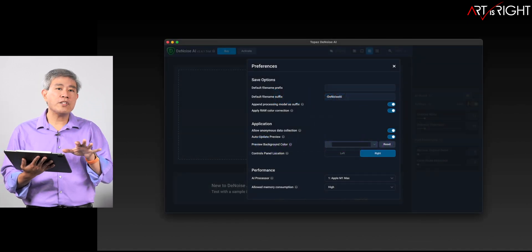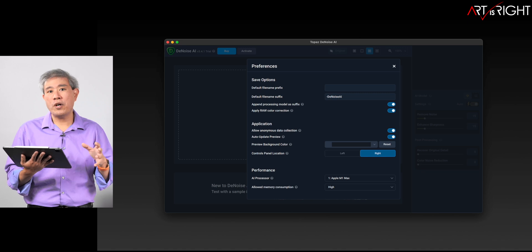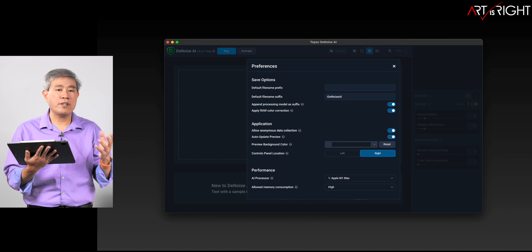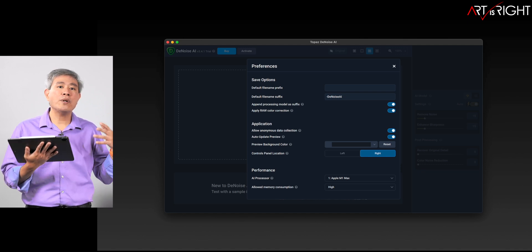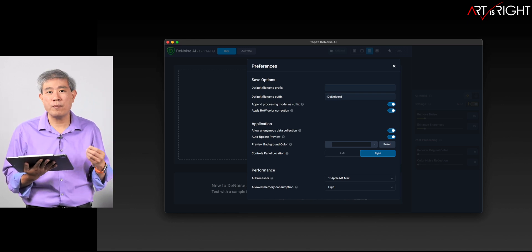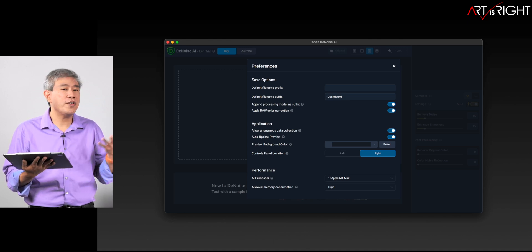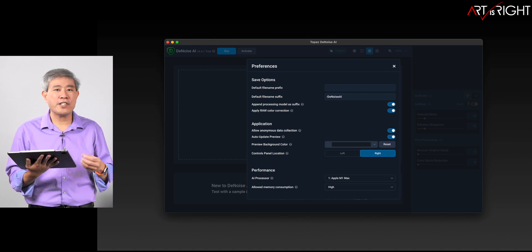In all of these image enhancement suites from Topaz, you can go into the program preferences and choose the processor you want to use. Based on my testing, if you leave it on auto, it's going to target the SOC in the system anyway and you're not really going to see a big performance difference either way. So personally, if you haven't checked these options yet, you're going to be fine — but if you do, you can target the SOC directly.